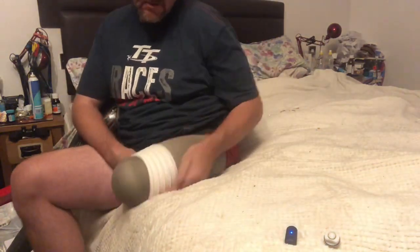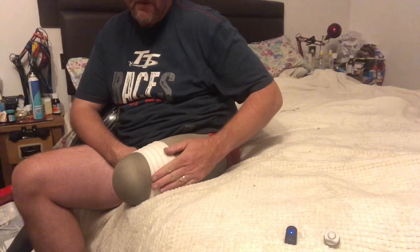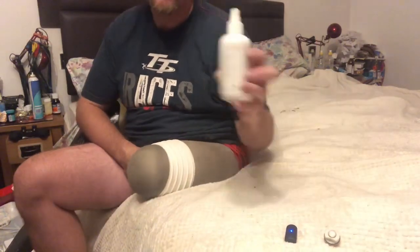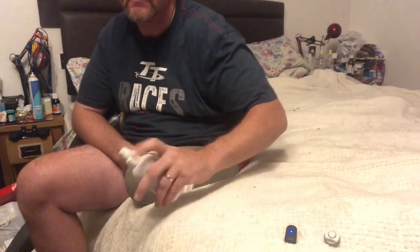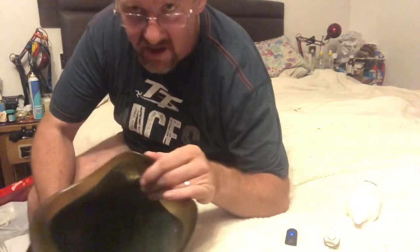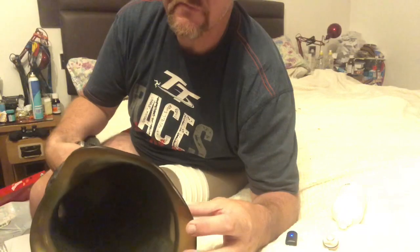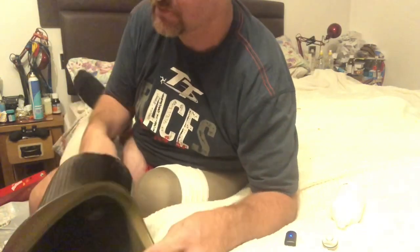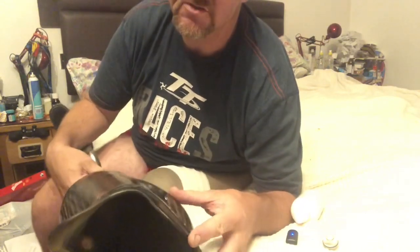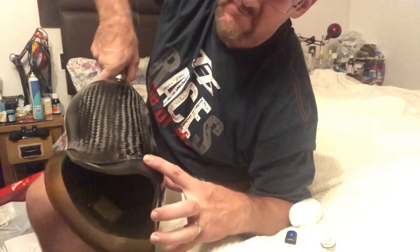This is the rubber liner — it has five fins around the edge which create a vacuum when they go into the socket and they can't come back past. When you first put it in the leg you have to lube it up — I have a lubricant spray which goes inside the socket. The carbon fiber socket has a rubber inner, which is supposed to help with soreness. I still find that the area where my adductor tendon is always sits a bit too high, and that's where I get a lot of pressure sores. You can see where the carbon has been breaking away on the socket over time.